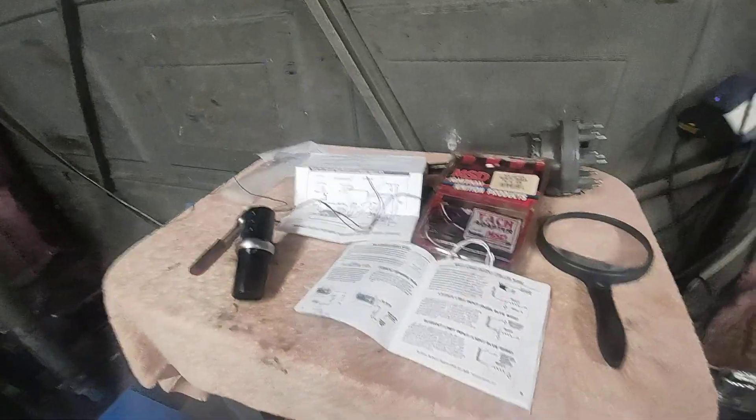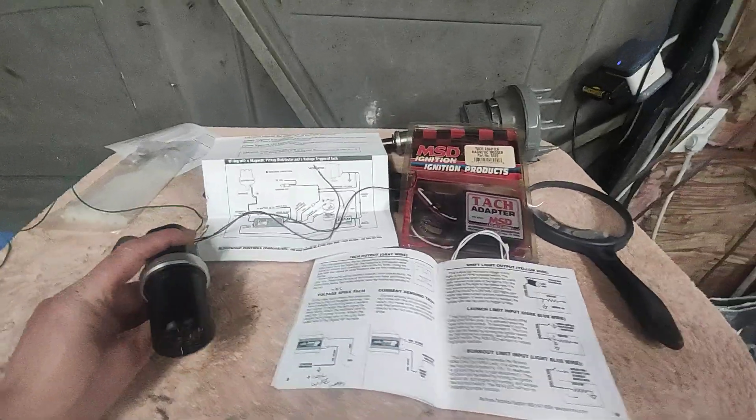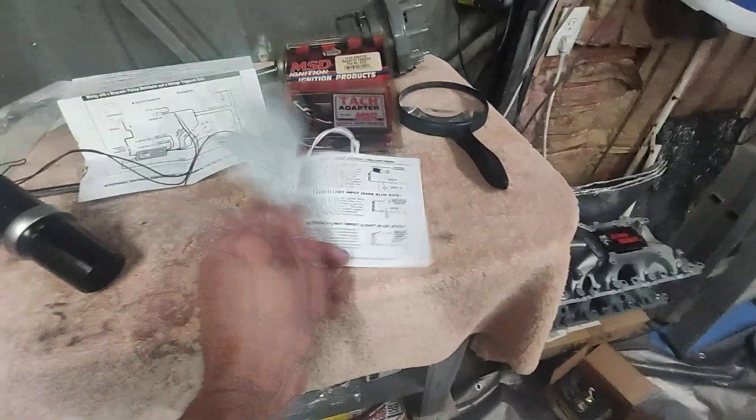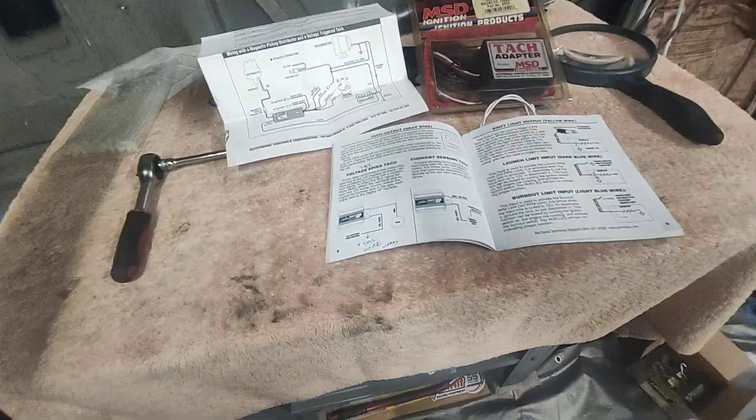Quick update from what I tried to accomplish over the weekend. I'm having a heck of a time trying to get a tach to work with this digital HP Pertronix box. The only one that works is a true AutoMeter gauge. If you wire it up using the gray tach wire and then the red and black wires, it works.